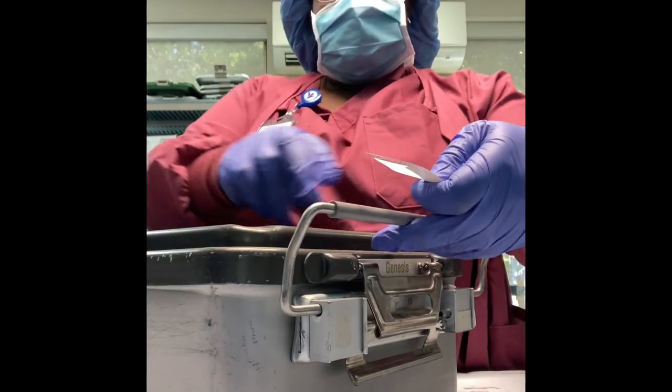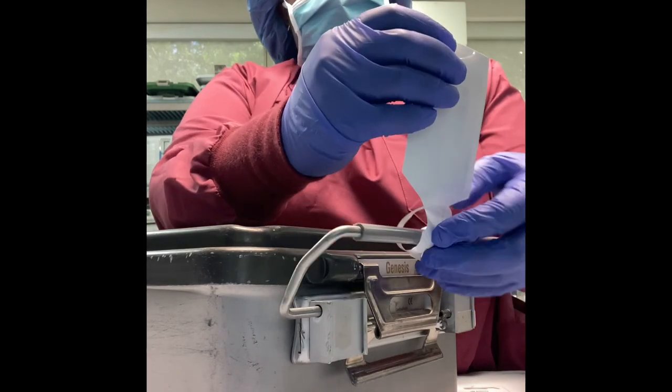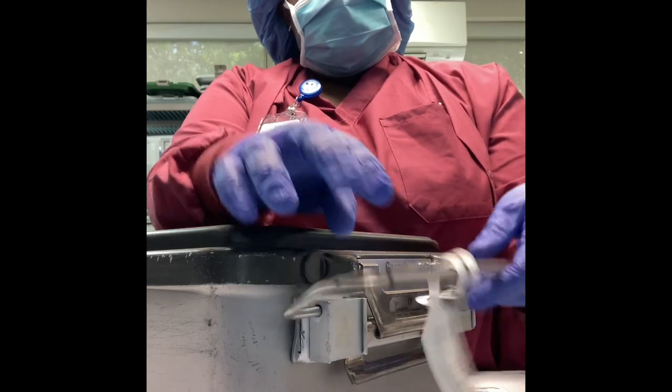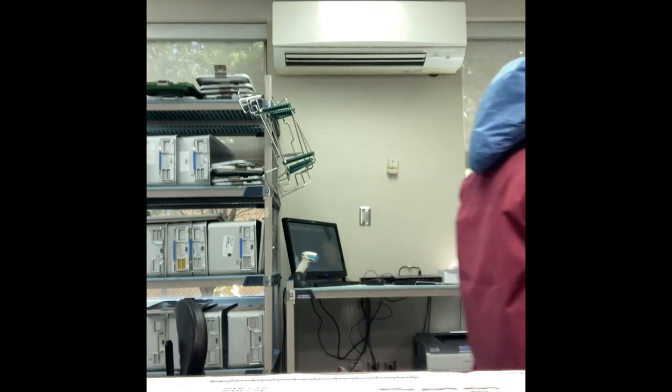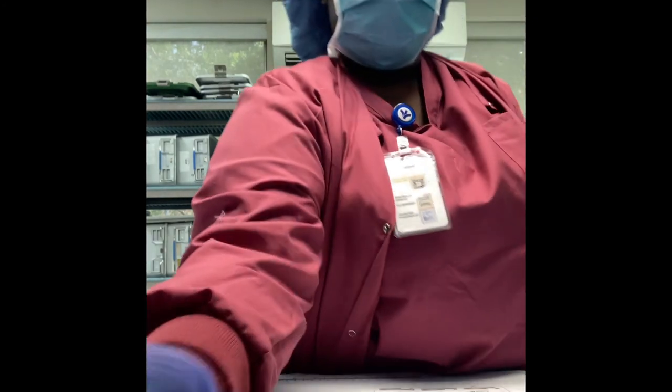I'm just going to put my label on it, and you guys, that is it — easy as one, two, three. I feel like the more trays you do, the more you'll get it and the more you will learn. Stay tuned you guys, see you later, peace.